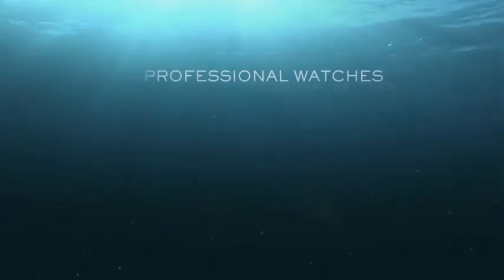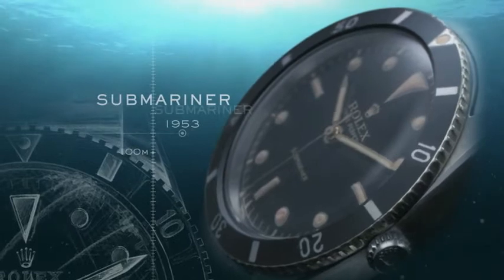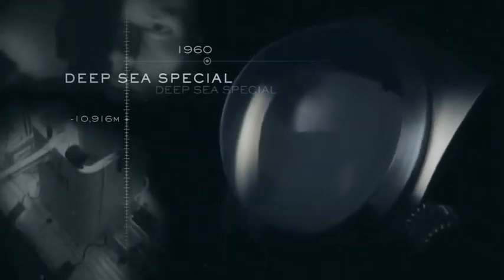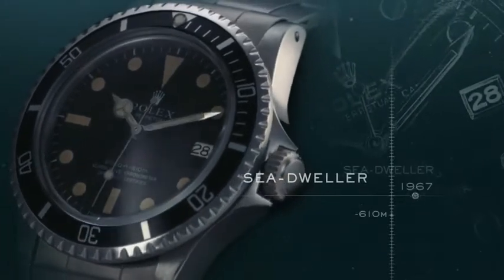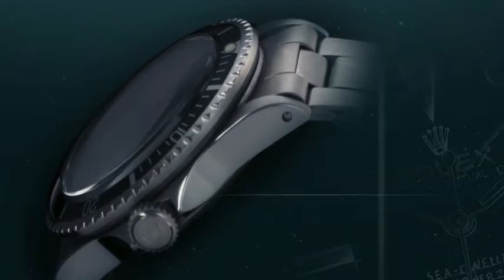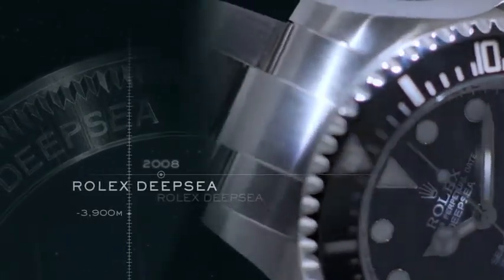In the early 1950s, Rolex developed professional watches whose functions went far beyond telling the time. Launched in 1953, the Submariner was the first Rolex watch guaranteed waterproof to a depth of 100 meters. In 1960, the Bathyscaphe Trieste and Rolex made history — the submersible successfully dived to 10,916 meters below the surface of the ocean, with a Rolex Deepsea Special strapped to the outside. The development of undersea exploration led to the launching in 1967 of the Sea-Dweller 2000, waterproofed to a depth of 610 meters. In 2008, fitted with the patented Rolex ring lock system, the Rolex Deepsea safely descends to 3,900 meters.